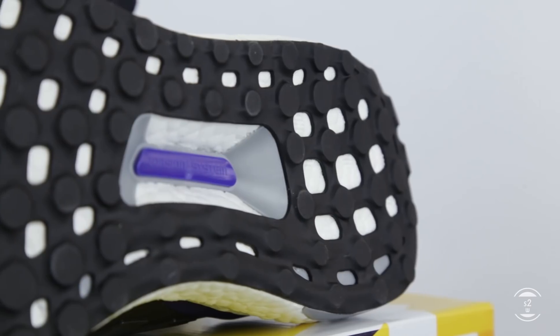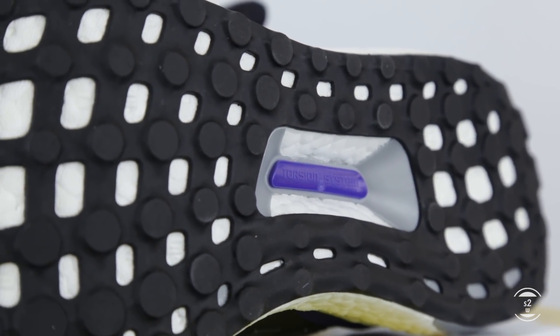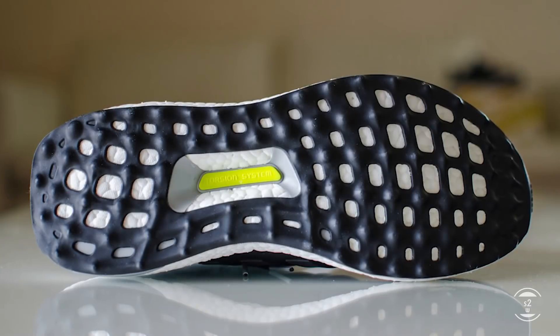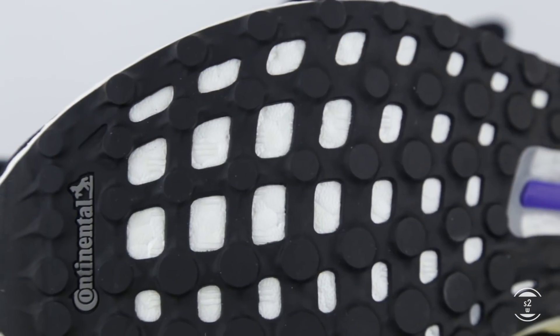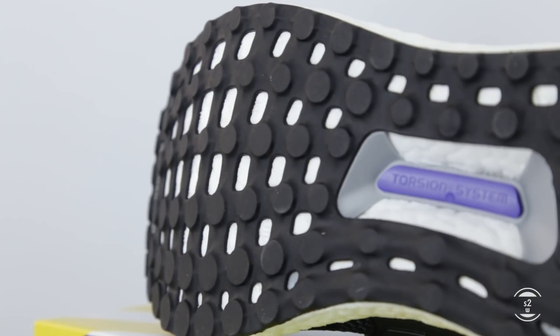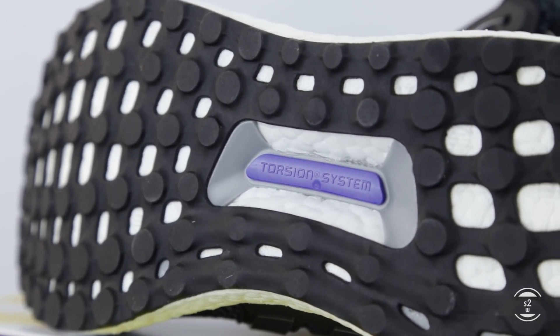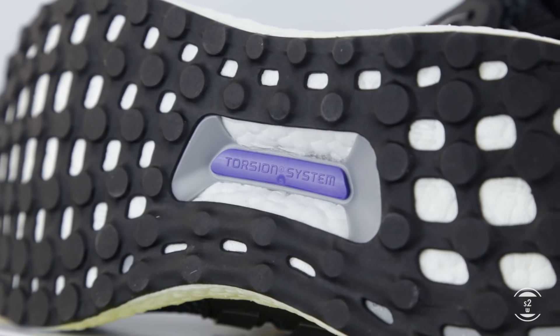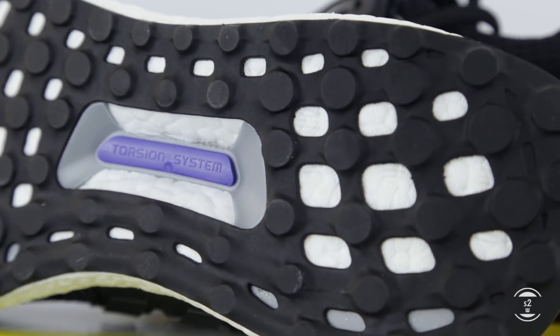Flipping over the sneakers, we will see the upgraded Continental outsole on this OG 1.0 retro, whereas the 2015 OG had the spherical knob outsole instead, which they scrapped due to it bottoming out too quickly. The rubber is flexible so it can match the arch of our strides, while also providing some of the best traction in both wet and dry conditions. Of course, we cannot miss the stabilizing torsion system under here, making sure the sneaker can endure twists and turns without actually twisting and turning.